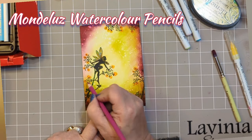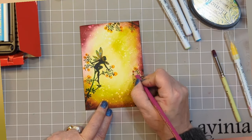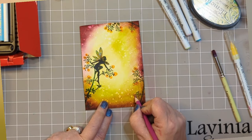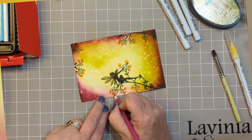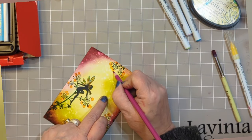Going back to those watercolour pencils, just go around the outside of some of the blossoms to give them a more solid line — it just acts a bit like shadow really. It's amazing what just little touches can do.